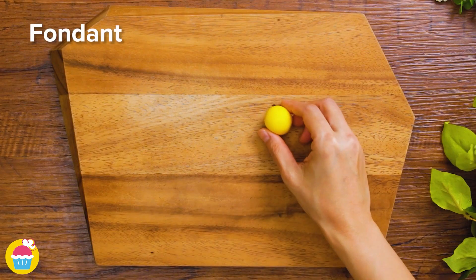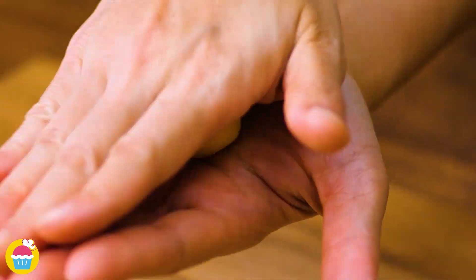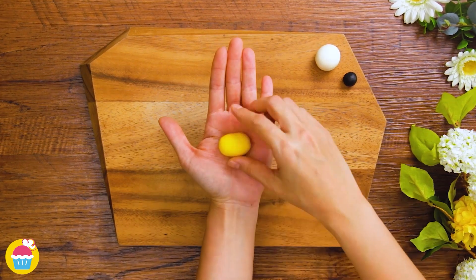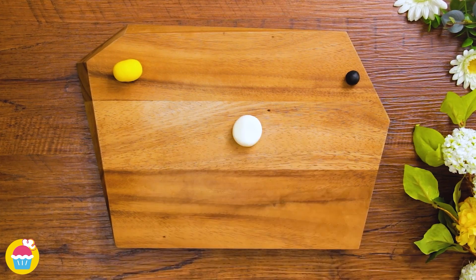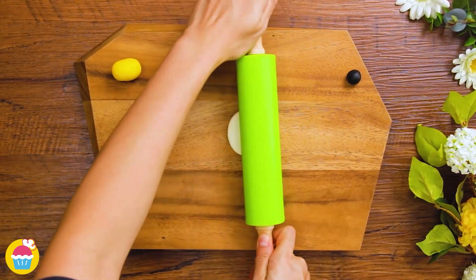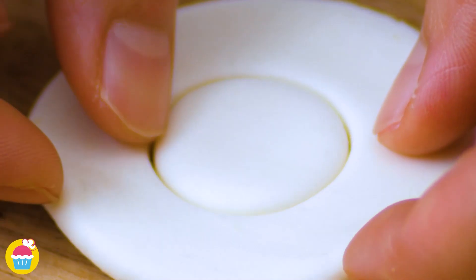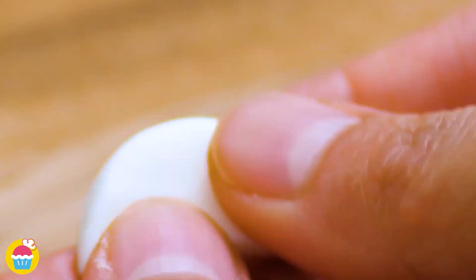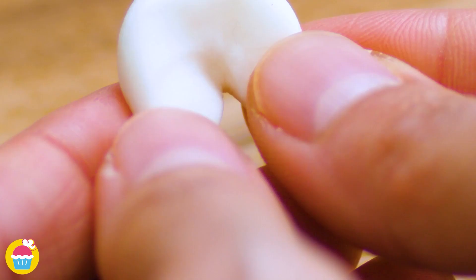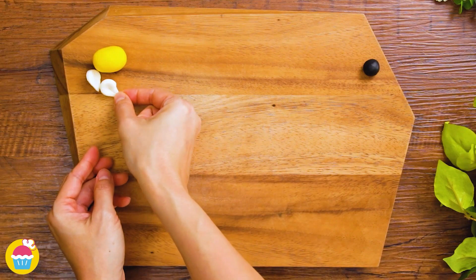Now time for our fondant icing decoration — we're going to make a bee, or maybe lots of bees. Using yellow, rolling that into an oval shape, and white, and a little bit of black. Using a rolling pin to flatten out our white fondant icing, then we're going to use a cutter to cut out a small circle and cut it in half. Joining the two ends of those together — done twice — and we've got our wings.